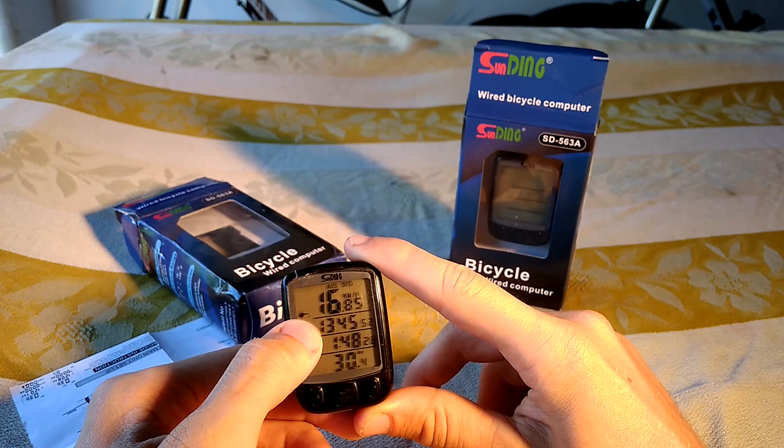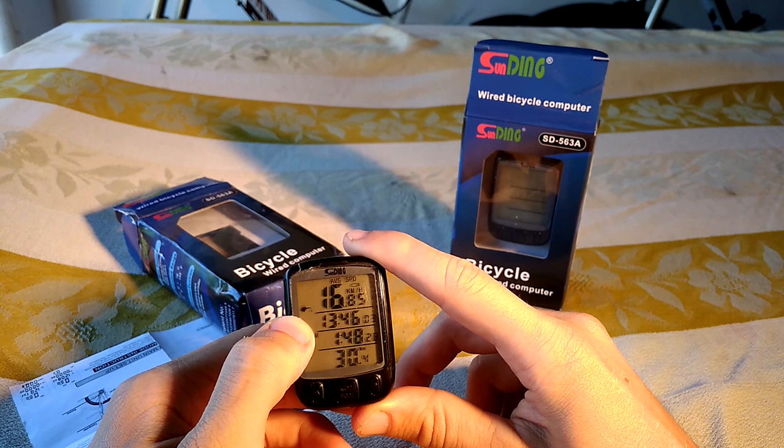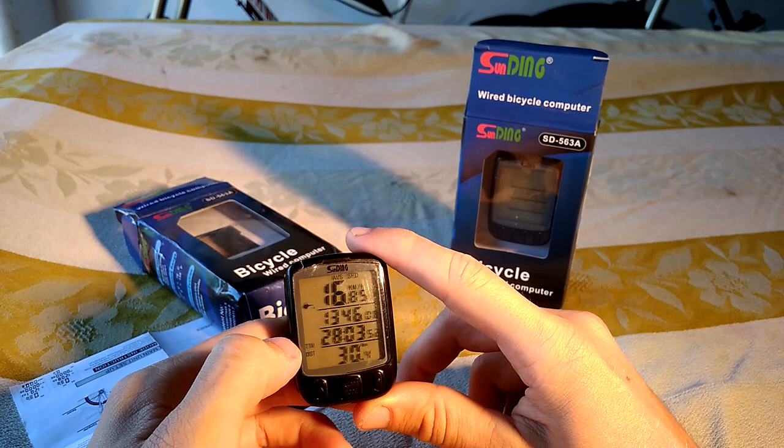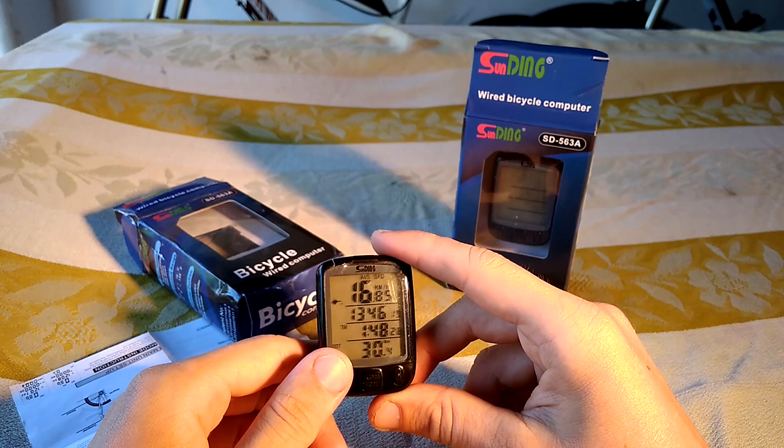This icon shows that I've ridden more than three hundred kilometers, so I have to measure the chain. And this other icon shows that I have to lube the chain, because I've ridden more than two or three hundred kilometers.